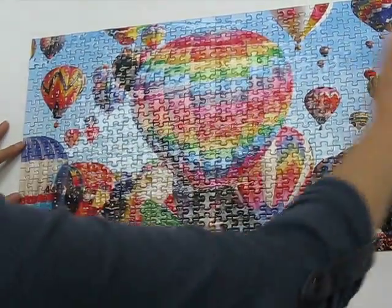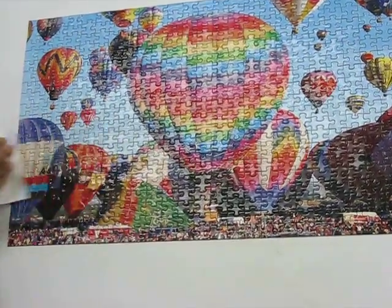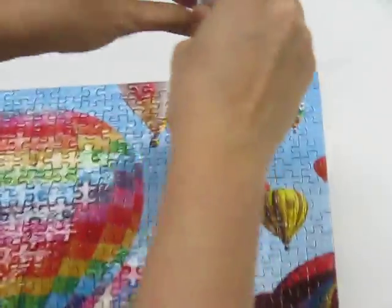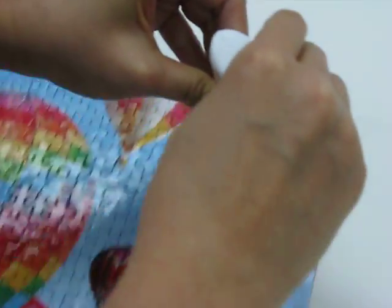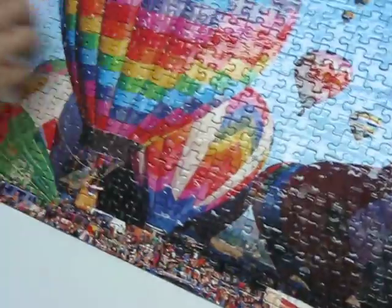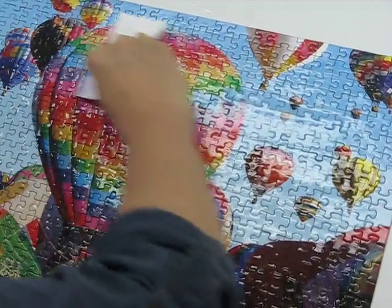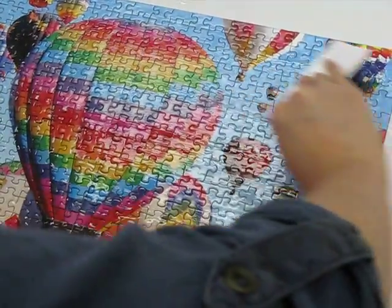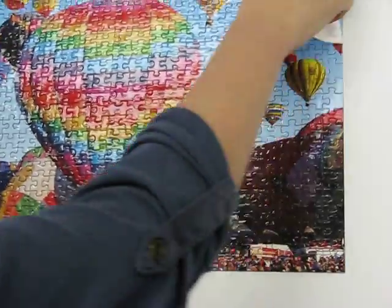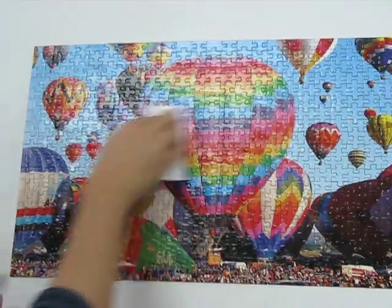Just spread the glue and make sure you get all the edges. If there's not enough, then apply more. Take your card and slowly in even strokes cover the entire surface. If it's a little streaky, it's okay — it will dry clear and flat. Make sure the card you use doesn't have any coloring on it that will dissolve onto your puzzle.